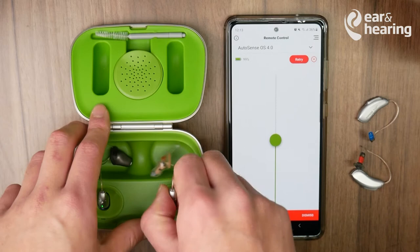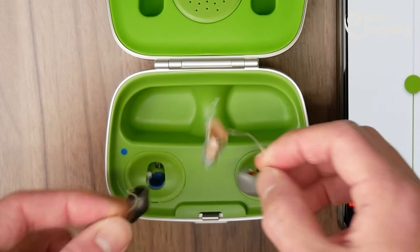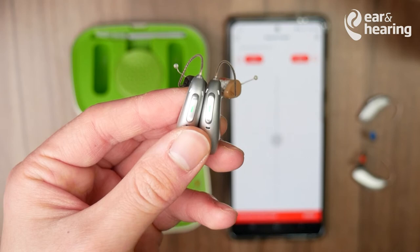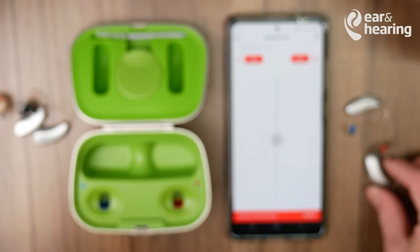The first thing we want to do with our hearing aids is restart them. If you already have them in your ears, put them inside the charging case, making sure that both lights turn green, and then pull them out — this way they will turn back on. This is for the rechargeable versions. If you have the traditional battery-operated hearing aids, just open the battery door and click them back in on both sides.